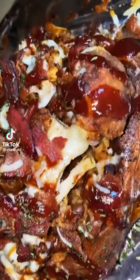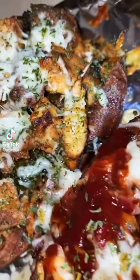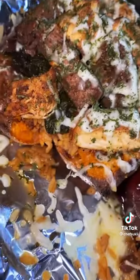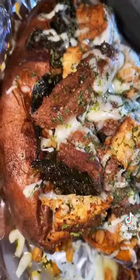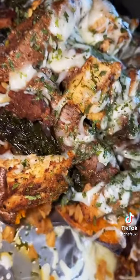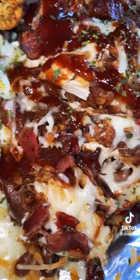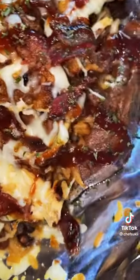Hey y'all, let's get into these loaded sweet potatoes. I have one barbecue chicken and bacon sweet potato, and I have one steak and chicken sweet potato. Look at how good these look — the flavor was good, everything was good, my family tore it up. So let me show y'all how I made these.